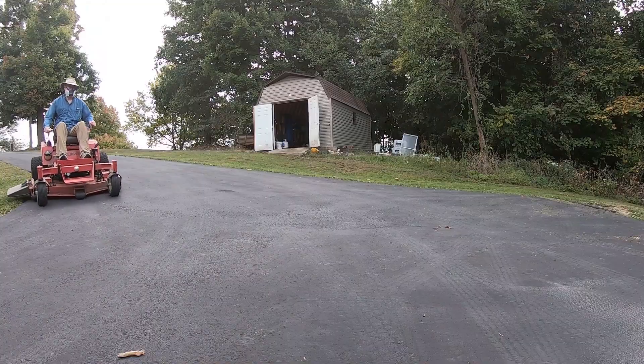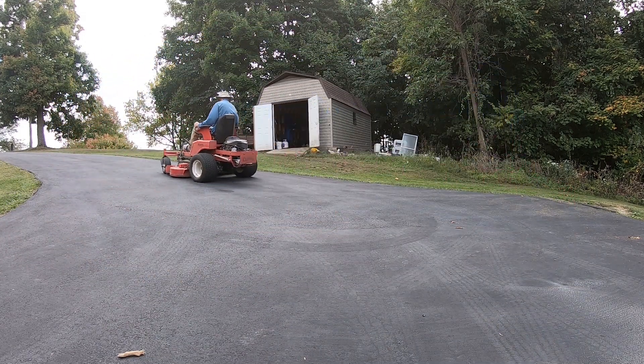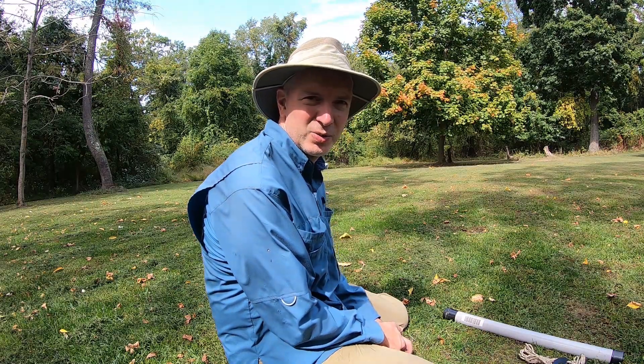But first, yard work. Okay, we got the yard work done.